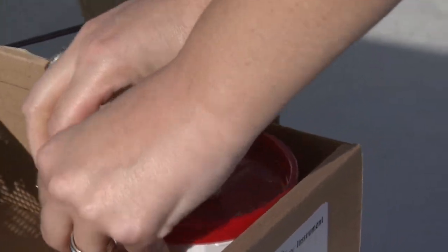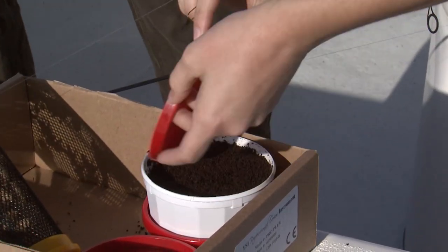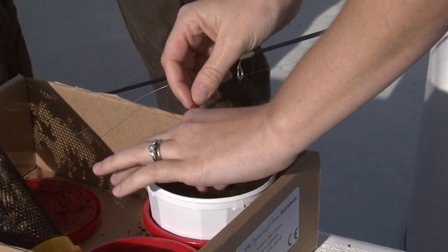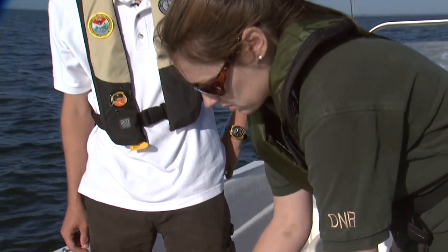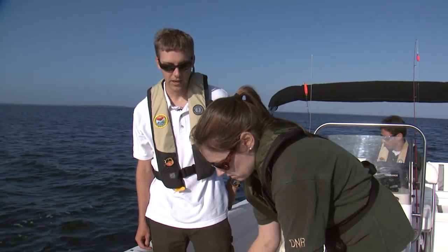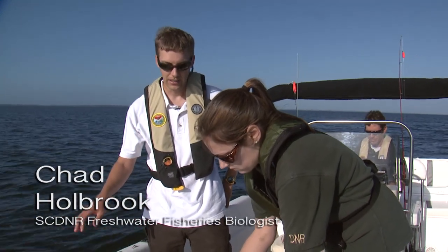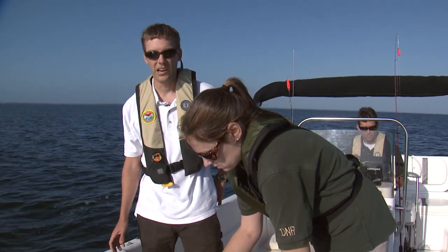We've got two different types of live bait that we're going to try with brim today. We're going to start out fishing — both of us have worms — and our rig is really simple: we've just got a couple pieces of split shot and a hook. We're fishing straight up and down because we're in about 20 feet of water on a man-made brush pile.